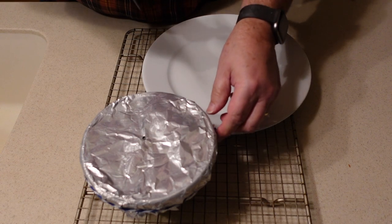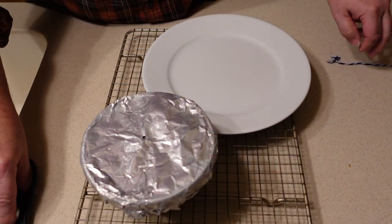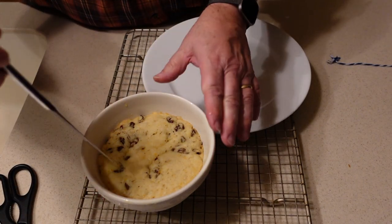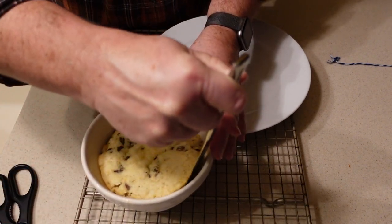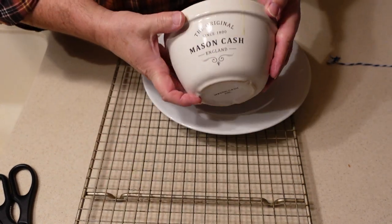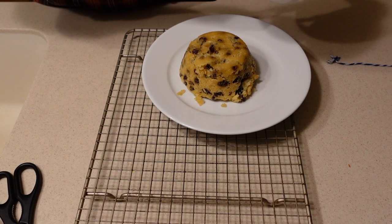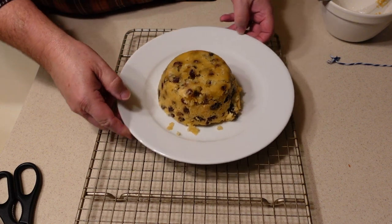Moment of truth — let's see. I am really curious. It is still pretty warm. I'm going to go ahead and just run a knife around the edges. The smell is really good. I don't really know what it is supposed to look like. There we have it — for the most part it came out unscathed. And there you have Spotted Dick, a steamed English pudding.